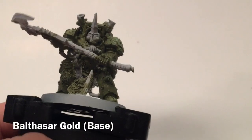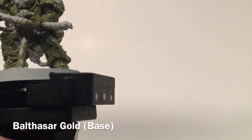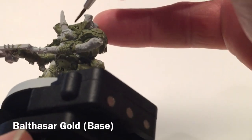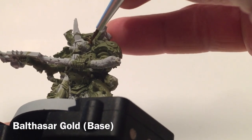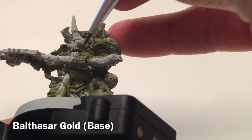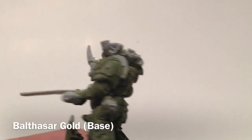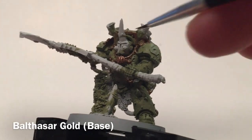The next thing we're going to do is start on the trim using some Balthazar Gold. We're going to take a really watered down layer and start going over all of the trim. With Terminator armor you trim all around the back wall, all around the front piece, all around the edges of the armor, and all around the back. We'll do all of that now.